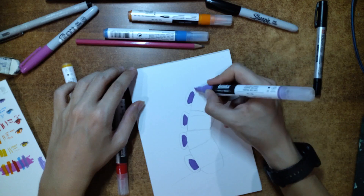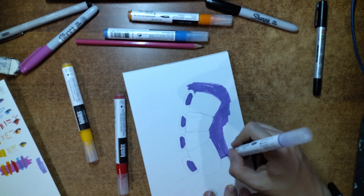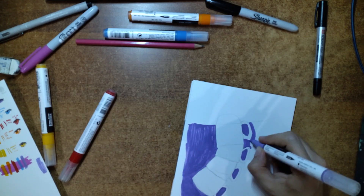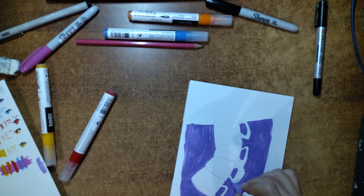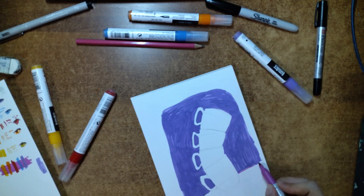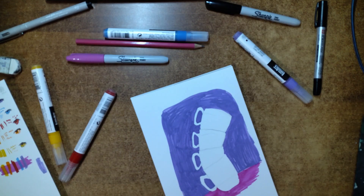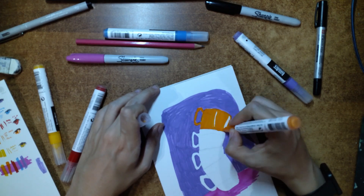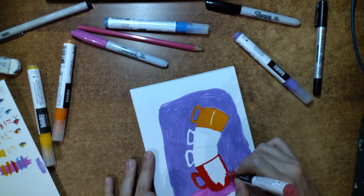This second drawing went way better than the first, and I'm much happier with the final result. I tried using everything in the box, using the Sharpies and hidden tip-end for the lineart, and given the limited color selection, I added some definition with a bit of cross-hatching for the shadows. I have to say though, these markers work way better on smaller areas, because even here, when coloring the background, the purple marker started streaking.